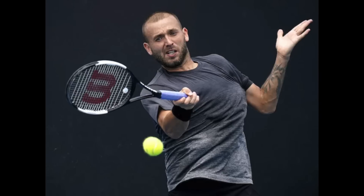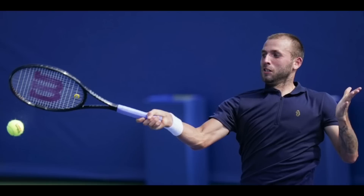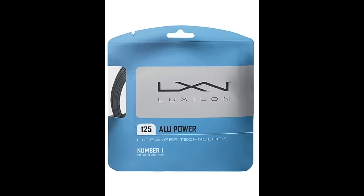One of the interesting things with Dan Evans' racket is that he uses it without a regular base grip — no leather grip, no synthetic base grip. He only uses one torn Tourna overgrip, and he's using grip size L4, which for his height is pretty rare to see. You would normally expect him to go for L2 or L3, but he uses an L4 without a base grip to bring the grip size down.